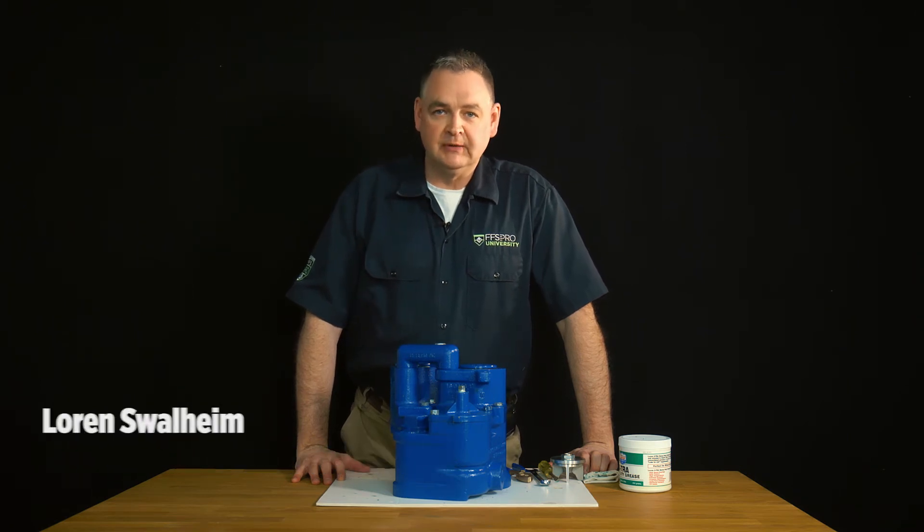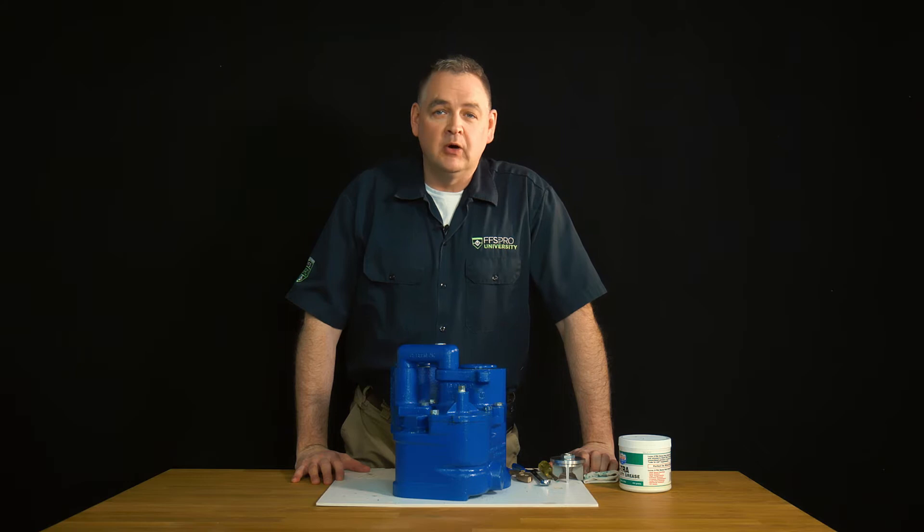In this edition of FFS Pro Quick Tips, we're going to cover the replacement of a check valve in a four-inch submersible turbine. Before we start, we want to ensure that our submersible is locked out and tagged out, that ball valves are closed on the discharge line, and that all confined space entry permitting and barricades are properly in place.